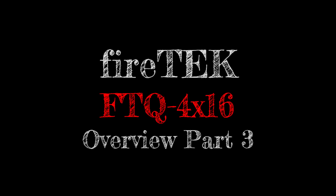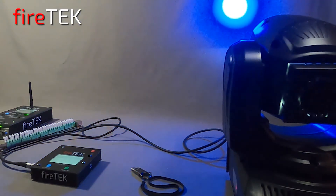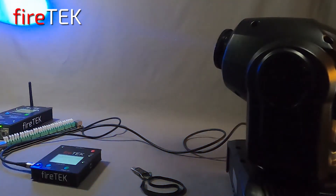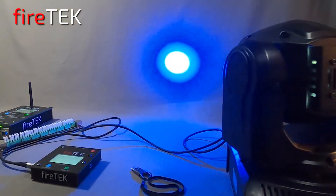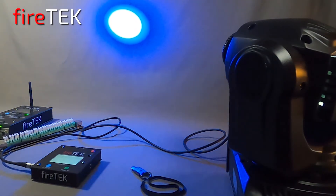In the prior two videos we went through many of the functions of this FTQ 4x16 module and demonstrated how capable it is. This video will provide a brief demo of the included DMX capabilities which really puts this compact module into the special effects category.